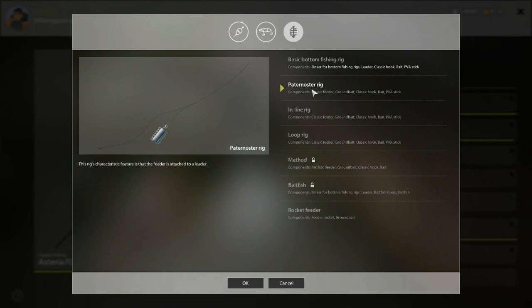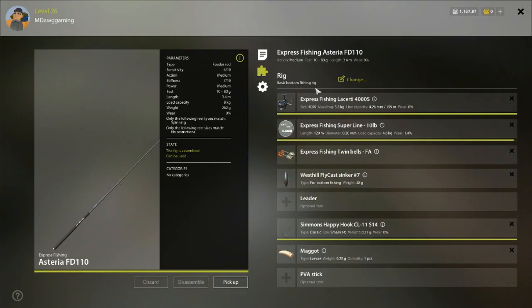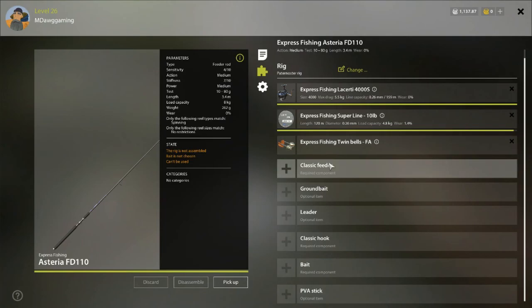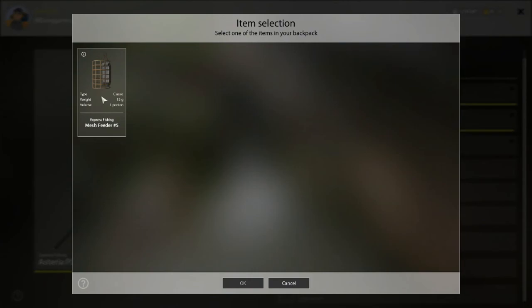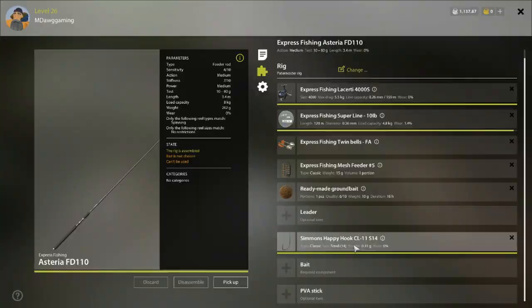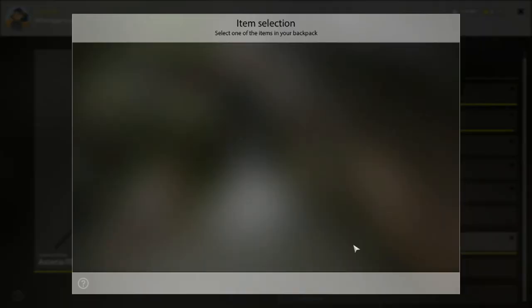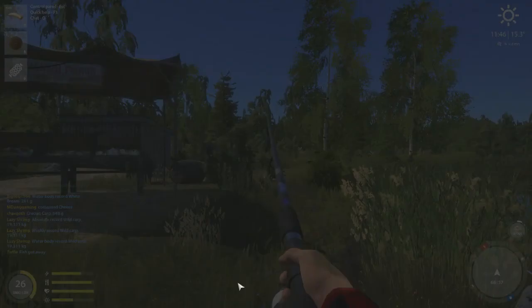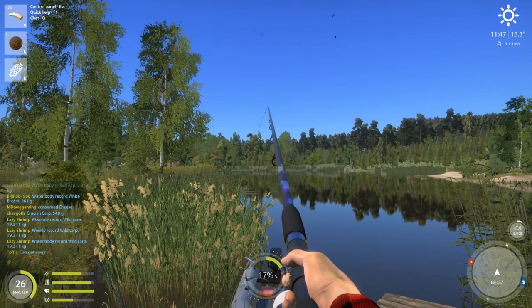The first thing you'll be able to do once you've leveled up your bottom fishing is switch to a paternoster rig. Your whole screen changes - you're still using the same reel and line, and you can put your bite indicator back on, in this case the cheap bells. Now you're going to be using a feeder. We'll put this starter feeder on - it's really cheap at only 15 grams. Then ground bait - this is where the fun begins; you can make your own ground bait to attract fish. For hooks at low levels, I like the Simmons Happy Hooks. Then put your maggots on and throw the line back out about 30 percent along the coast.